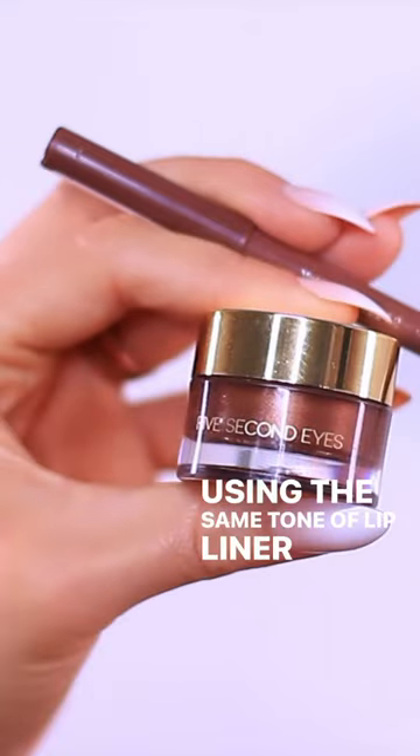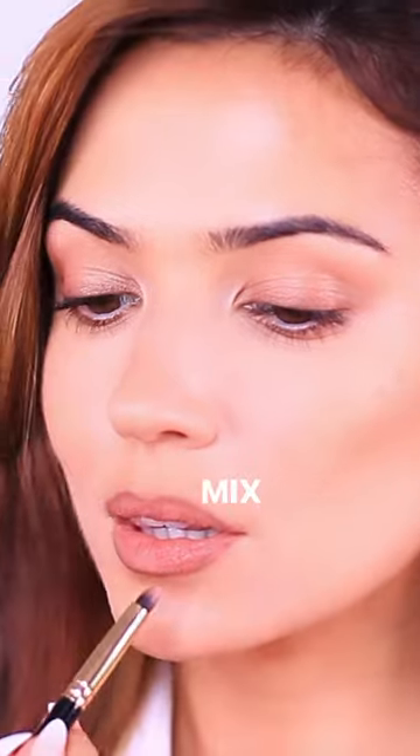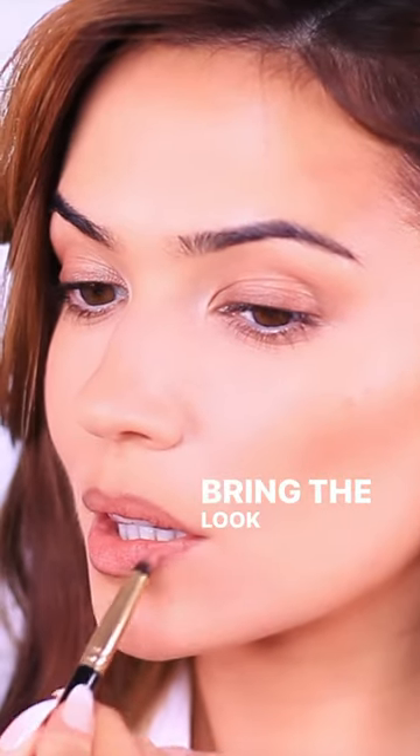Using the same tone of lip liner and eyeshadow pigment, apply it to the lash line and then also to the lip line. Mix the cream products with your favorite nude lipstick to bring the look together.